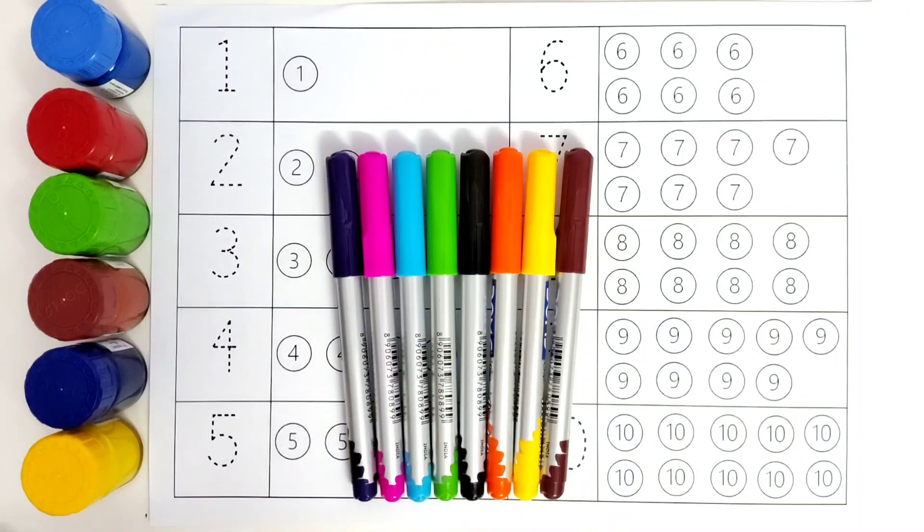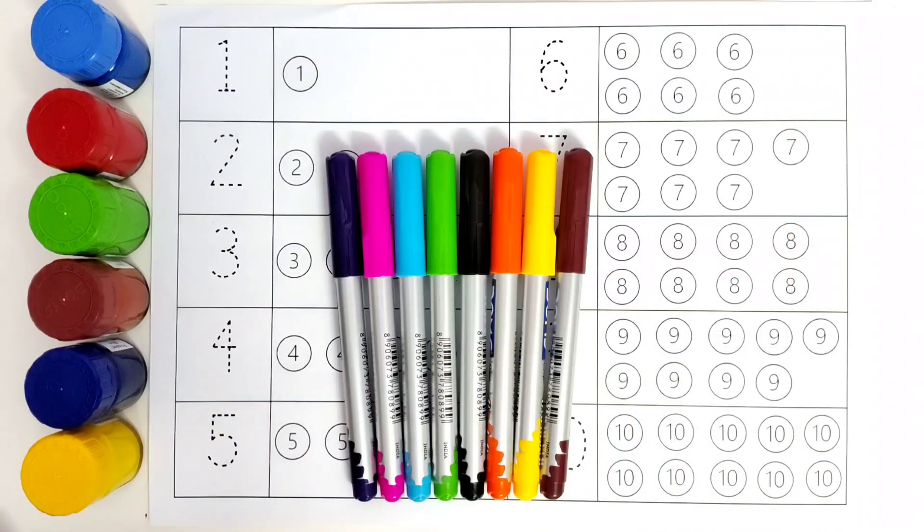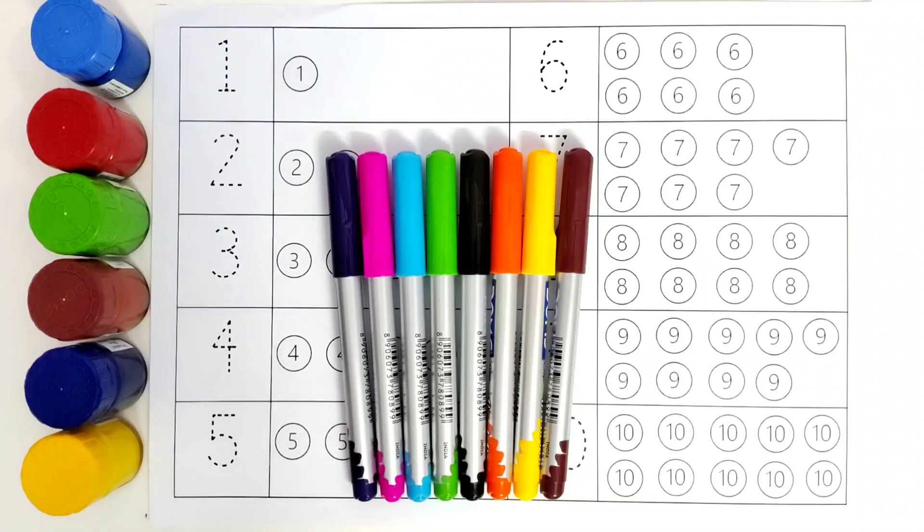Hello kids! Welcome to Kiddo's TV. Today we are going to learn counting the numbers from 1 to 10. So let us begin.